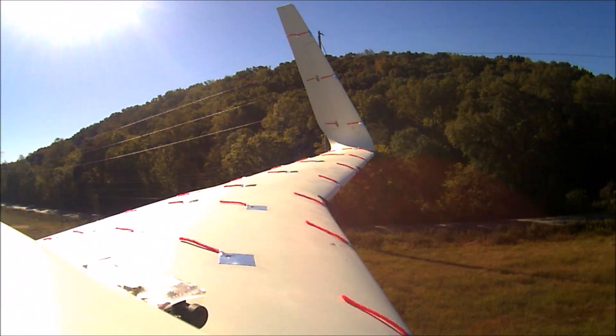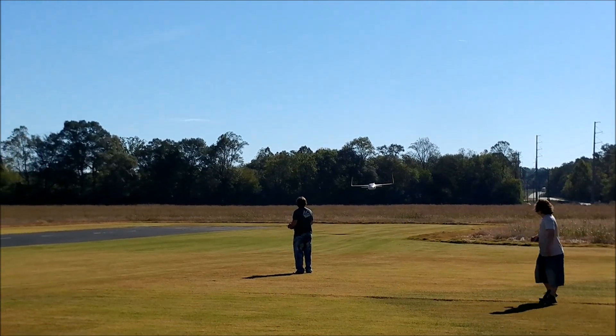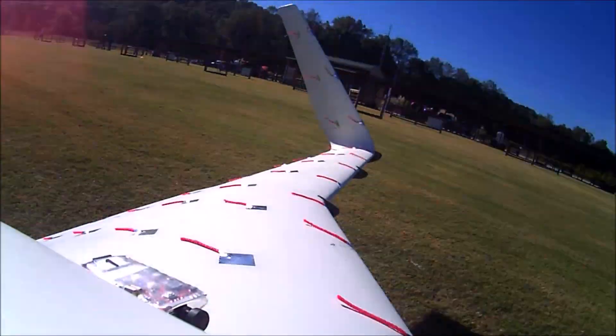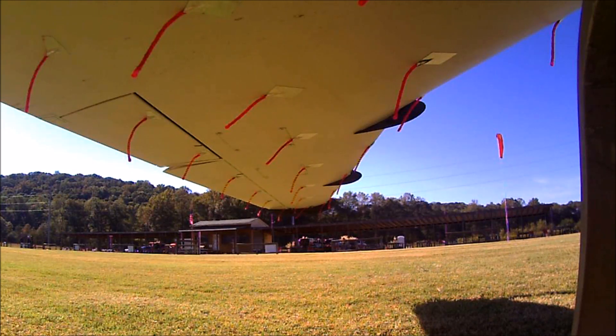On final approach we're looking for any sign of Dutch roll. When the aircraft flies past Jeff, he actually puts an input in to make it bank to the right — that's not caused by the aircraft. The landing is a bit bumpy but there's no damage and certainly no sign of the Dutch roll we'd seen in previous flights.